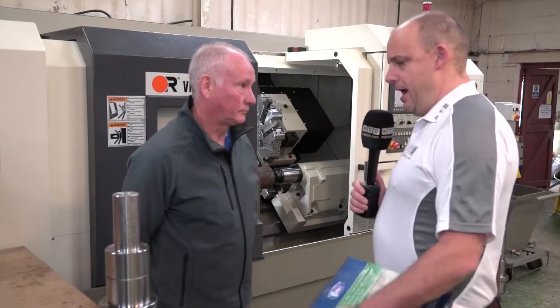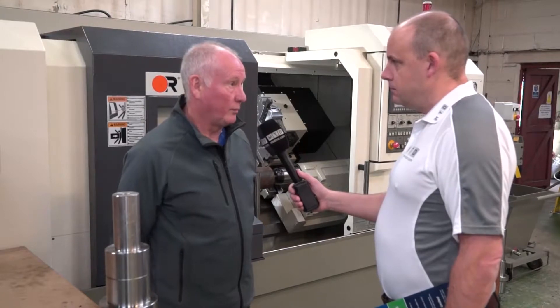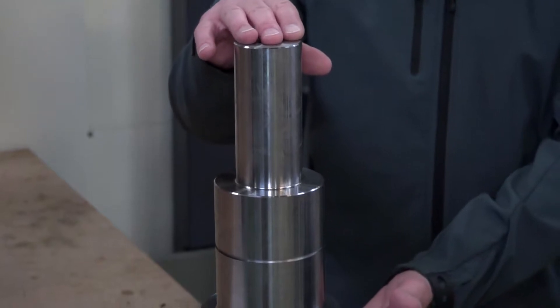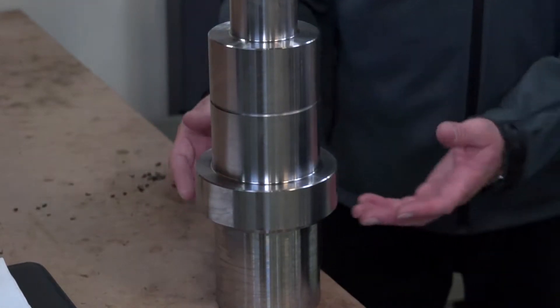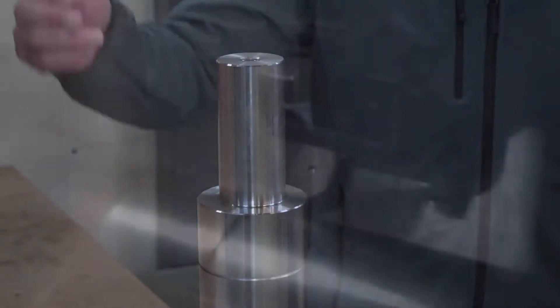And what are you actually doing on it here? What part of the screw shaft is the Victor actually machining? The Victor machine is making all the drives and tail shafts that we put onto the Archimedean spiral. This is a typical drive shaft — it's got a circlip groove on, it's machined at the back to fit into the tubes that have been bored, and then there'll be a keyway put along there where the drive fits onto it. So I'm sensing there's quite a lot of metal removal on that part?